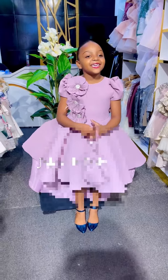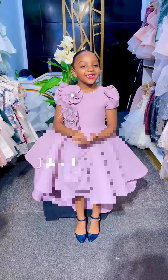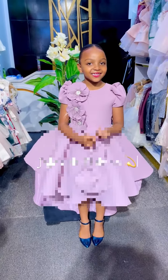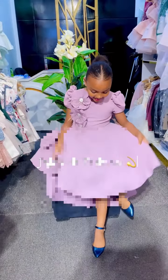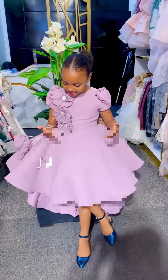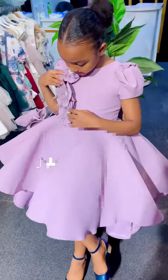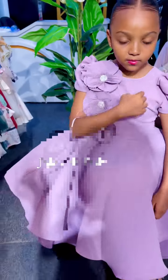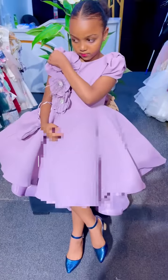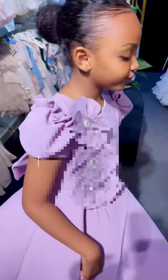Hi guys, good day and welcome back to my channel. If you are new here, you're welcome. My name is Oluwa Tosen. I want to firstly apologize for the delay in uploading this particular video because 10 days ago I uploaded a tutorial on how to cut this particular dress. I was supposed to have uploaded this tutorial a very long time ago, but I lost my voice after an event and I've been patiently waiting to regain my voice before making this video.